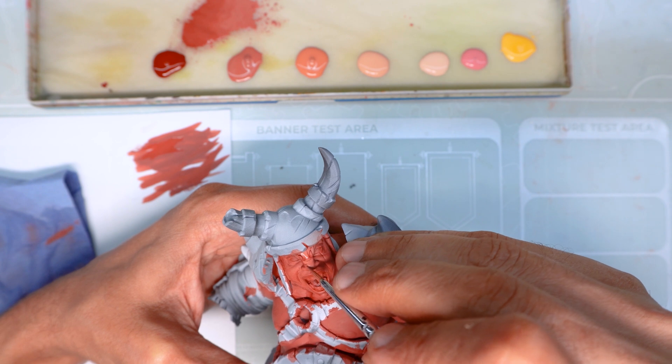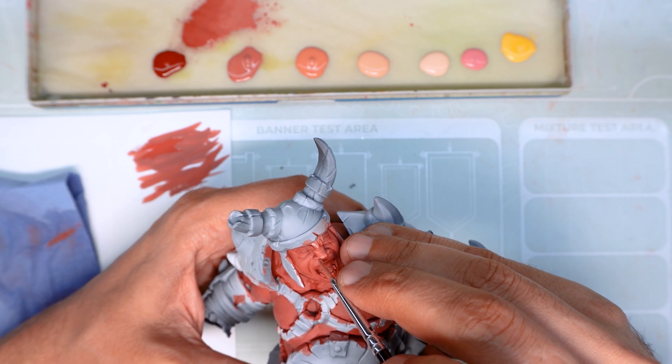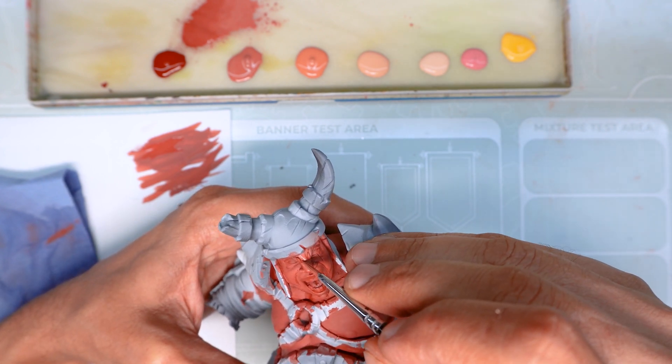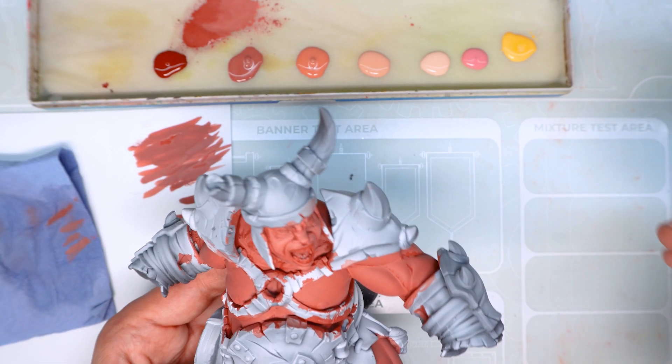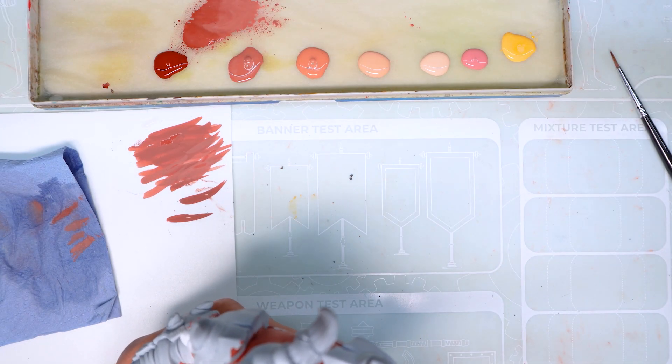In these first steps it's very important to connect all the highlights with each other. This means drawing a line from one part of the highlight of a volume towards the closest highlight of the volume next to it — lines like veins that go over various muscles. All these details make the skin look much more organic once it's finished.